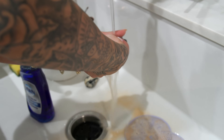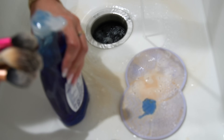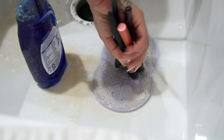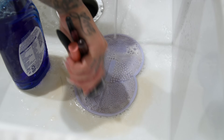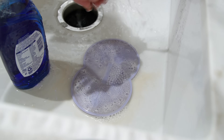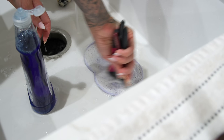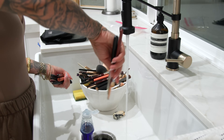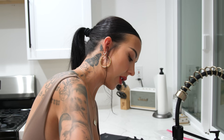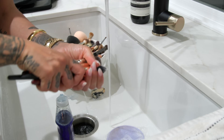Pour some Dawn and just start going back and forth, really working the makeup — foundation or whatever the product is — out of the brush. Then rinse. With brushes you use for cream bronzer, cream blush, liquid or cream foundation — anything other than powder products — they're just built more durable. So you can be a little more rough with them; they'll stand up to more aggressive cleaning. Also, I'm holding my brushes at a downward angle because I don't want the water to drip down the brush handle and warp it. They'll just last so much longer.